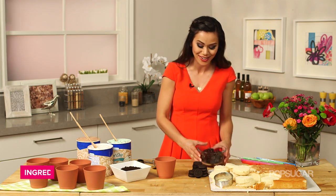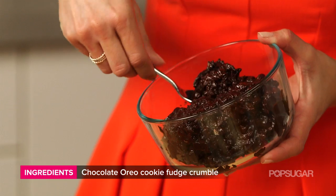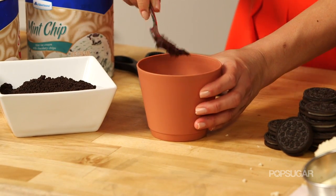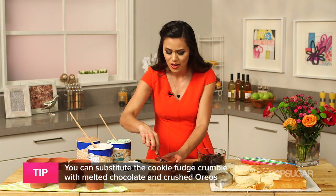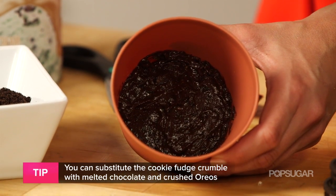Our next layer is this chocolatey goodness — it's equal parts chocolate ganache and crushed up Oreos. I'm just going to grab a scoop of this and put it right on top of the cake. The idea I got for making this was when I go to Baskin-Robbins and get their ice cream cakes — a lot of times they're made with that chocolate fudge crunch. It's so good, so I figured why not have this in our terracotta pot.